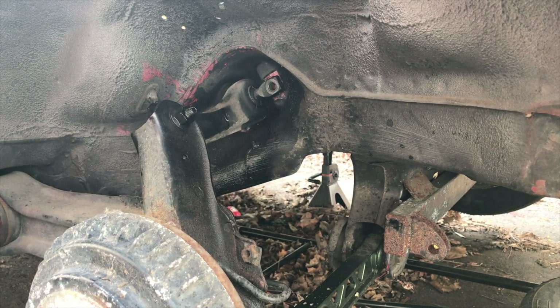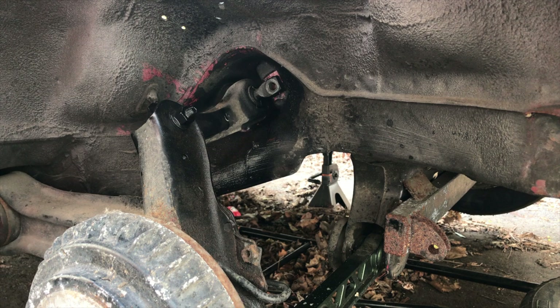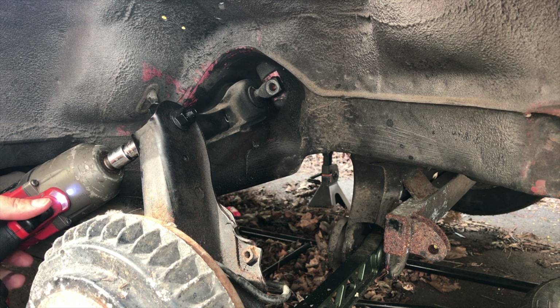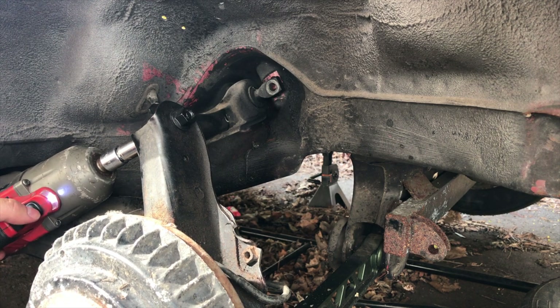I'm just going to leave that one somewhat in so I can break this one free. Got a short 14. It's been a couple minutes. Penetrating oil has done its thing. Let's see if it comes out. There we go.